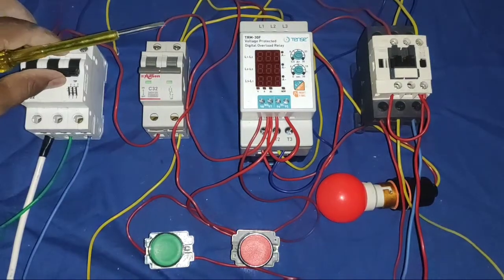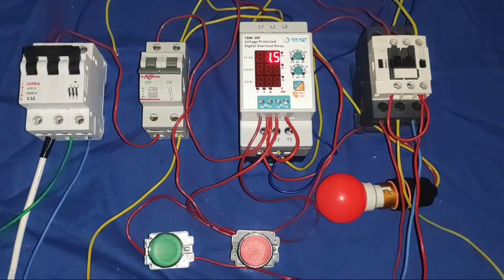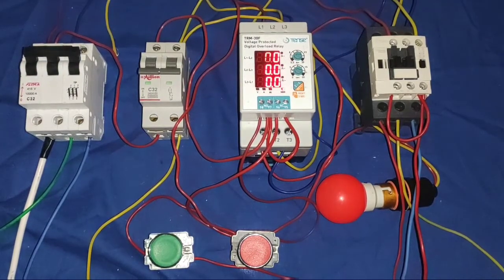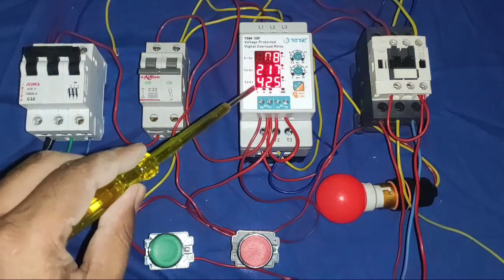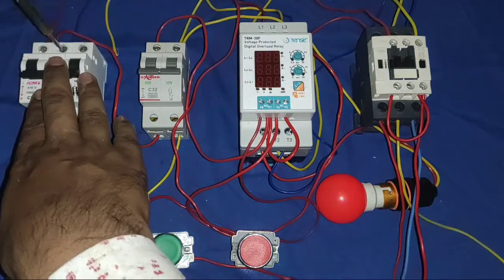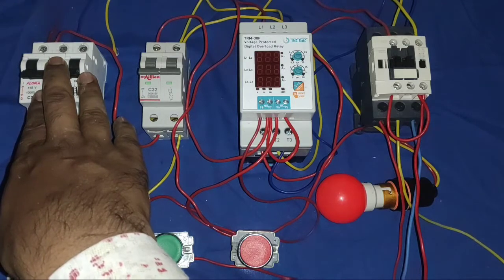Now we check phase failure protection. If any phase is broken, it shows on the display. Now proper voltage is not coming — if proper voltage is not coming, your protection device will not work.